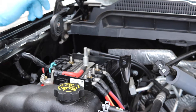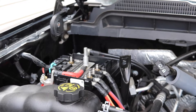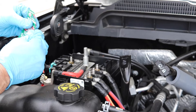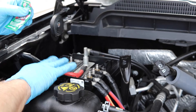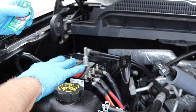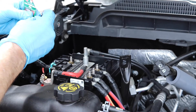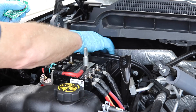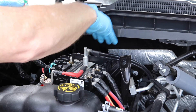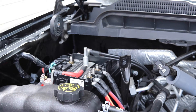Now the only thing we need to do is put on the gel. I've got some no-corrode battery gel here. You can reuse this several times — this one has been open for quite a while. Just use your finger and put it right over the top of the terminal and over the bolt head. Just like that. Now we're ready to go ahead and put the cover back on.